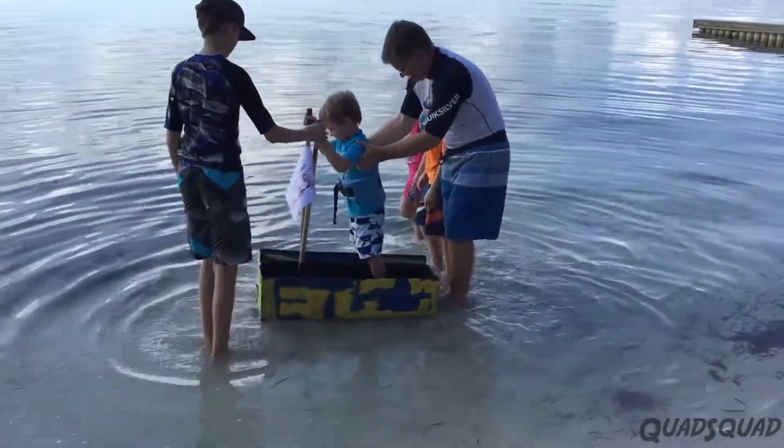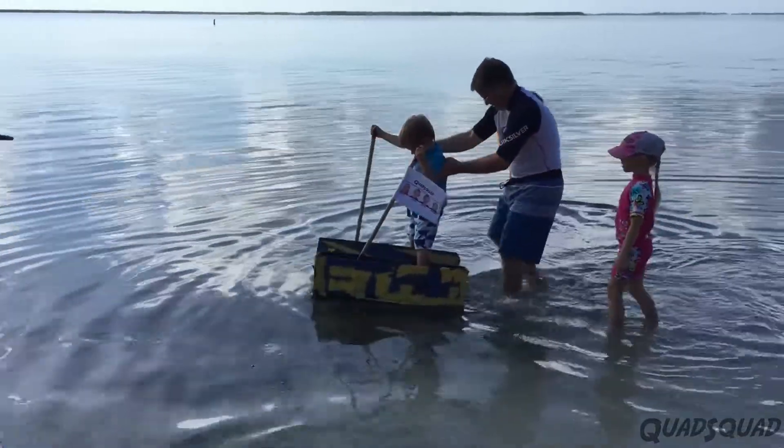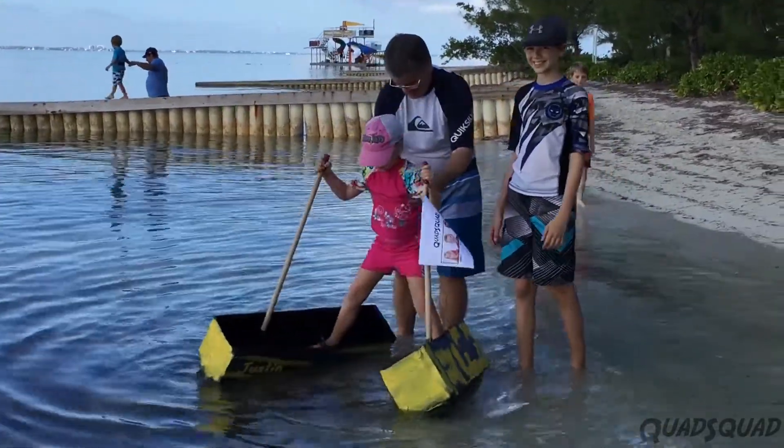Now we'll try them in the water. Brandon goes first, since he's the smallest and the lightest of all of us. Now Ashley's turn! Dad helps her out. It's hard to keep the legs from doing the splits.